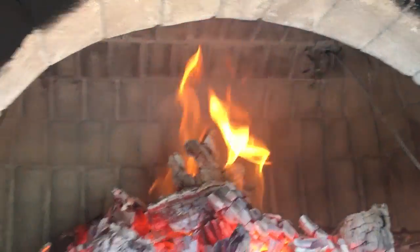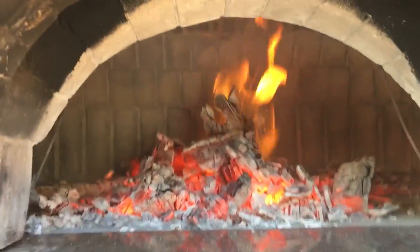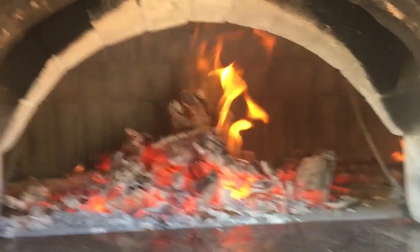This is not suitable for baking bread, but you can see the soot has also burned off the dome. The soot is attached to the dome until about 800 degrees.